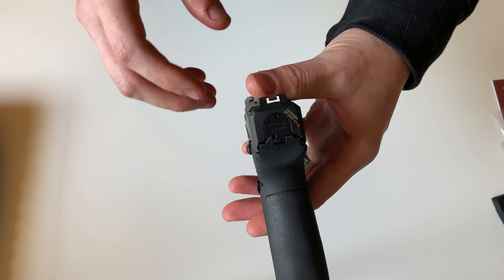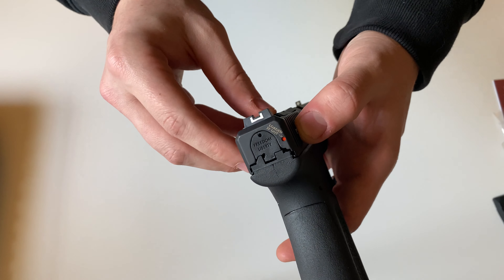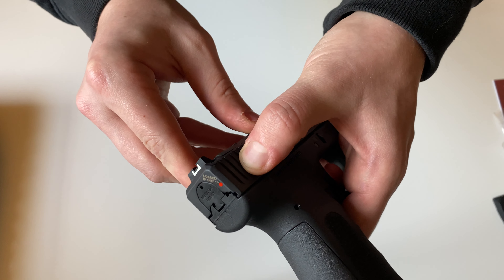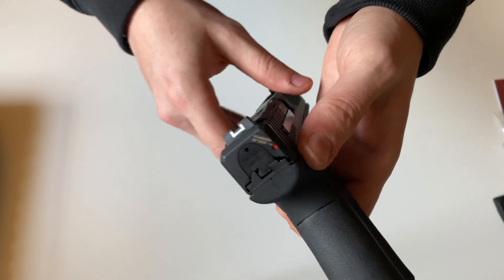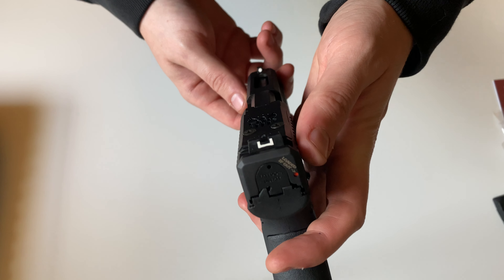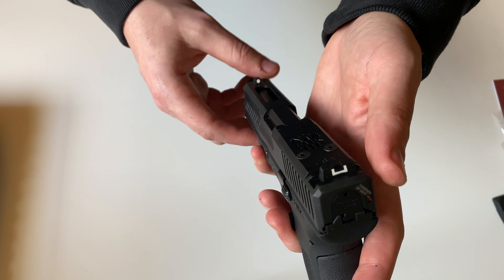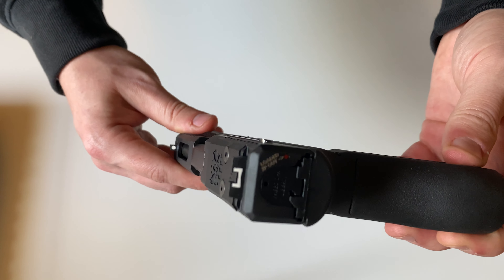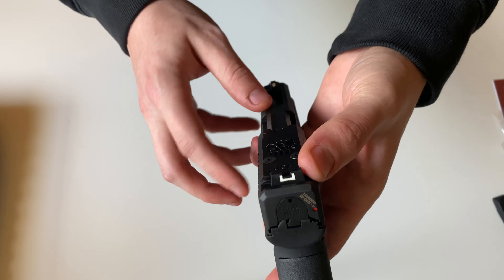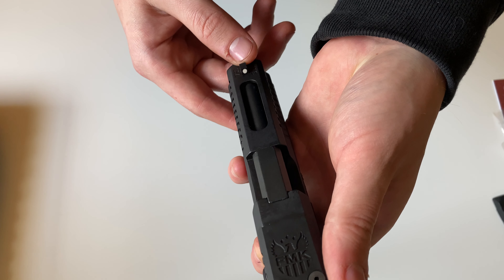Starting at the rear, you get a round chamber indicator right there — it'll be a red dot that sticks out when a round is chambered. This gun is going to accept Glock iron sights. What's already installed are regular height iron sights with that white U-notch in the rear and a white dot in the front.